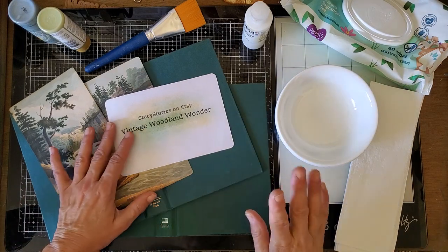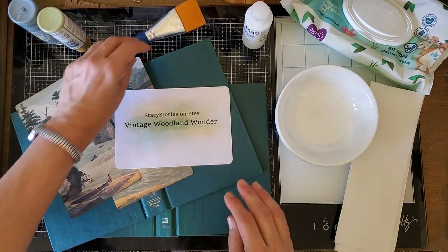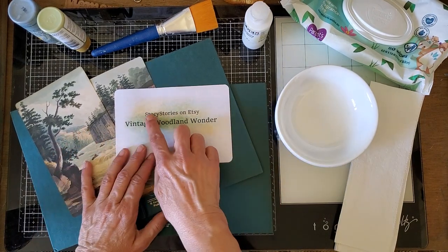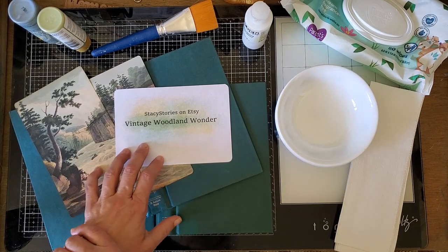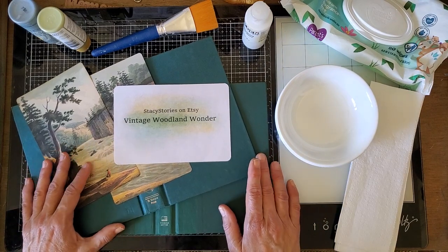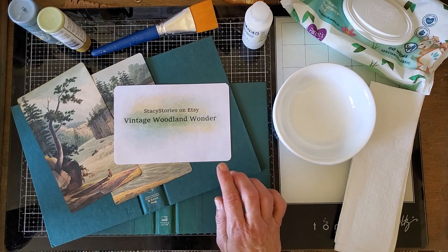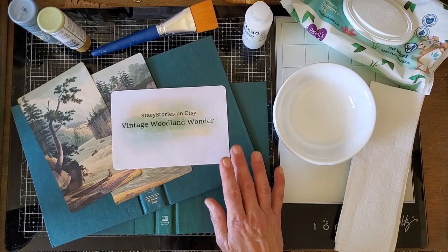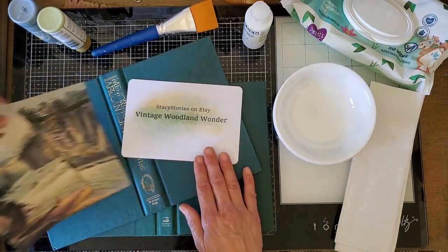Hello everyone, this is Kathleen and I'm here with the beginning of my May design tea project for Stacy's Stories on Etsy. I know I'm kind of late getting started this month, but I say that every month. I'm ready to do it and I am so thrilled with the kit that I chose to use this month. It's called Vintage Woodland Wonder.